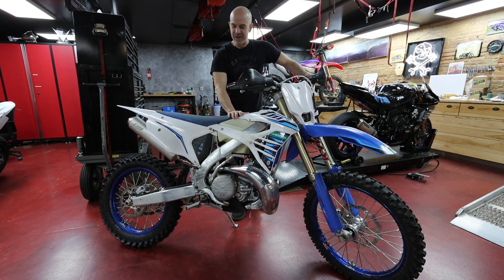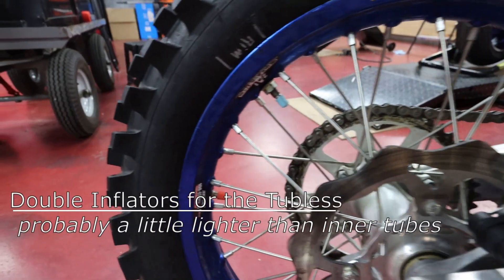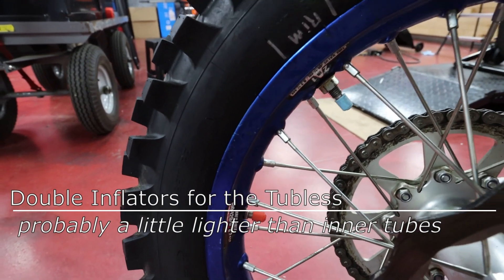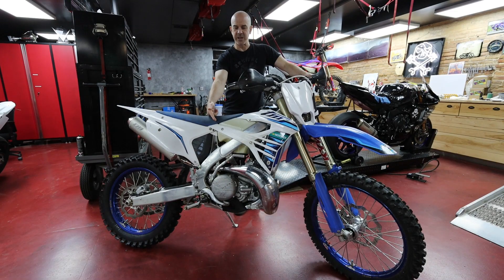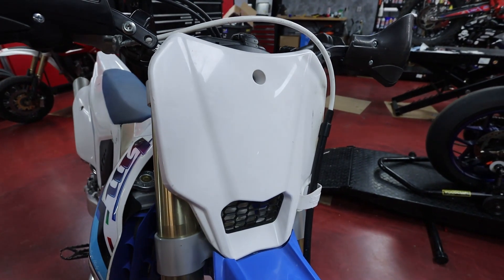This bike is not stock — it's not exactly the way it was delivered from the factory. Some of the different things I did: I took the inner tubes out of the wheels and put in a tubeless system. It's just personal preference but it probably affects the weight a little bit. I have a Recluse clutch in it — Recluse doesn't make a kit for the TM, so it probably weighs about the same as stock but might be a couple of ounces different. I've also got wrap-around hand guards which are a little bit heavier, so that probably adds a little bit of weight.